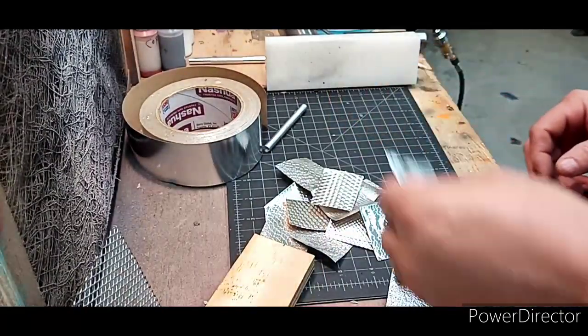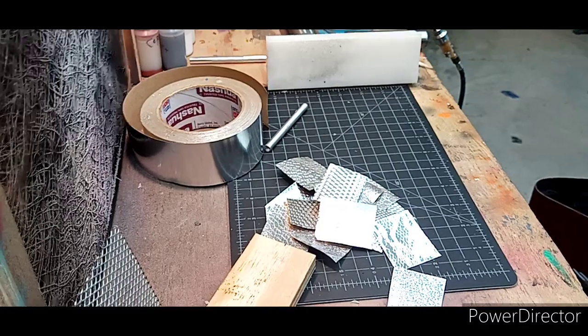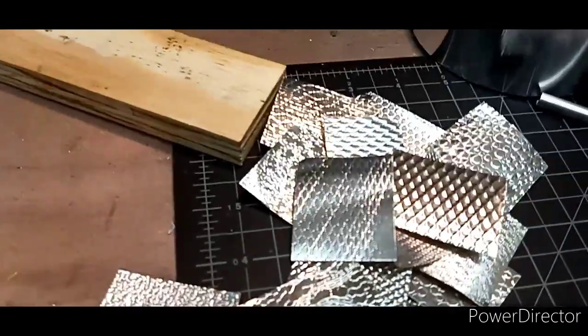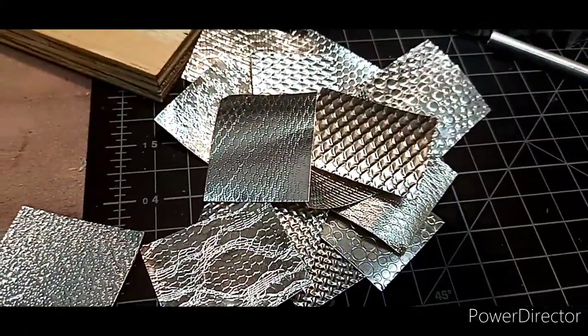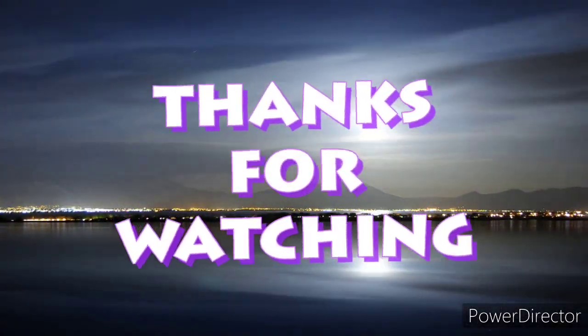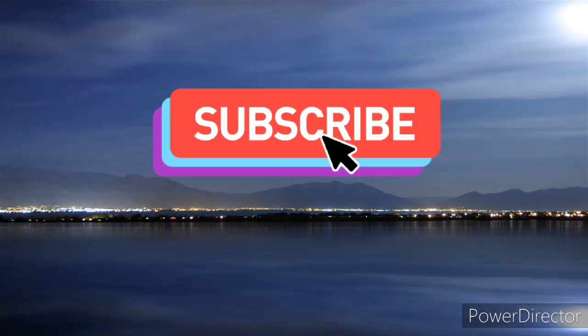I think that's all I've got at the moment. But hey, just look around your house — you've got stuff laying around. I mean, some of it you may need to buy, but a lot of stuff you already have. Alright guys, I hope this helps you with doing some foil work. Catch y'all later. Look at that — yes! There's my first one.